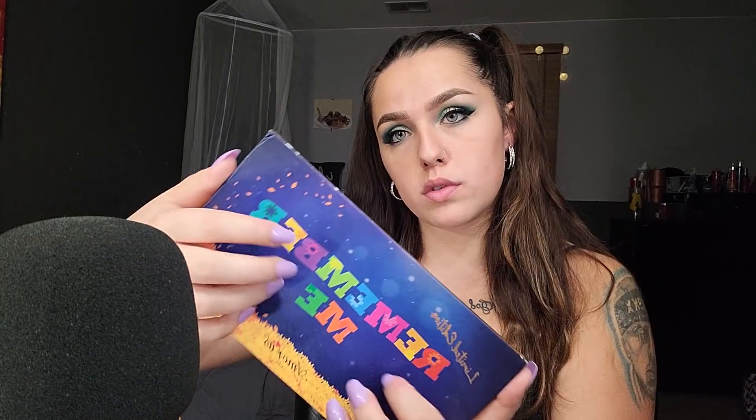And this palette actually has 32 colors. So here's...